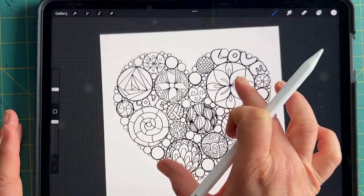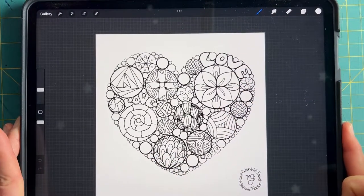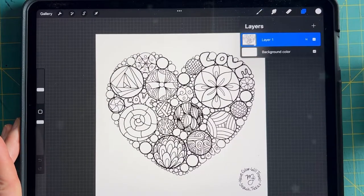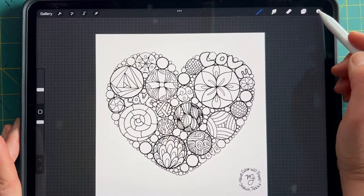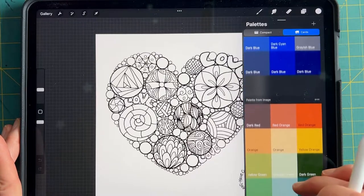Now your instinct is going to be to begin coloring this straight away because it looks ready to go, but there are a couple of steps that you need to do first so that you have the most satisfying coloring experience possible. I'm going to show you why you need to follow these steps — the coloring page is a layer.